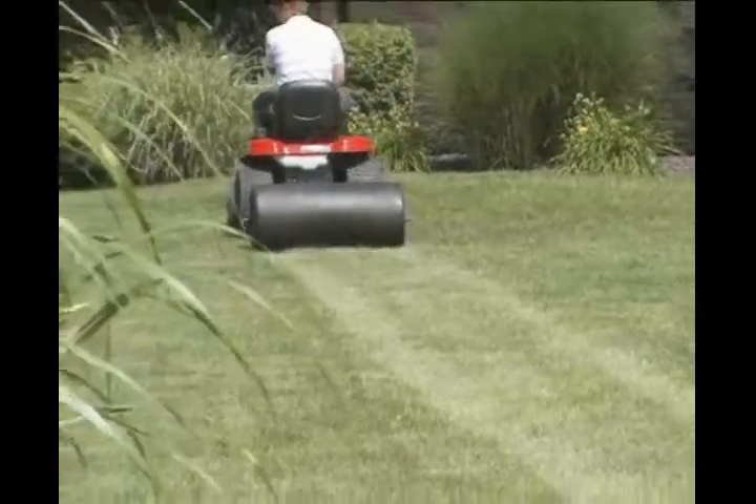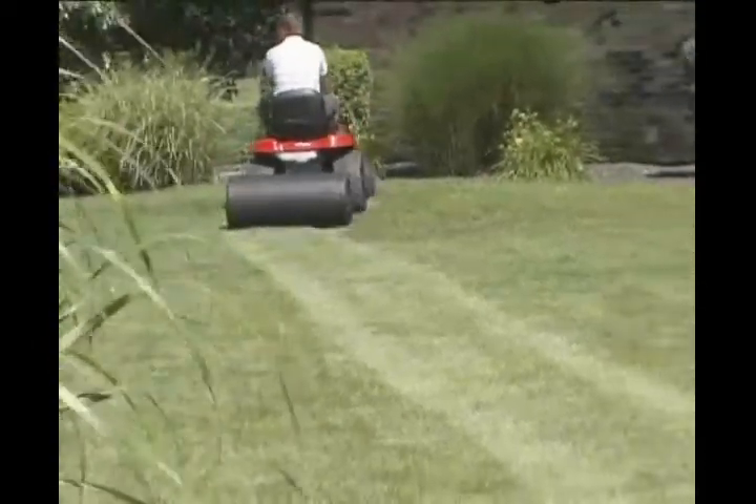The poly roller is lighter weight for transport and storage than steel rollers and will not rust.